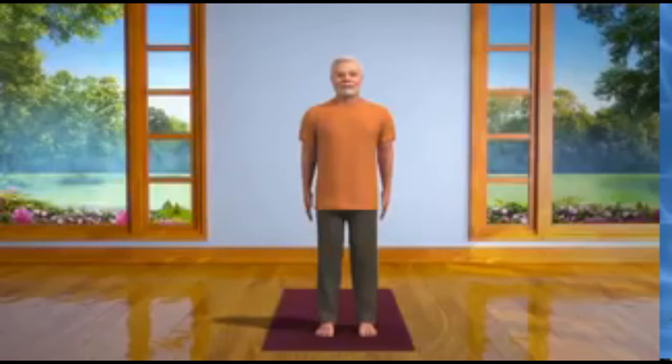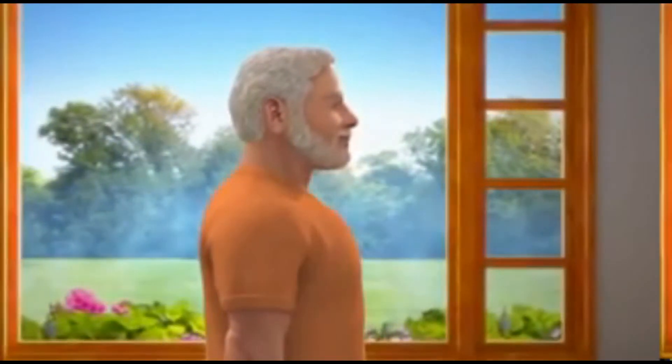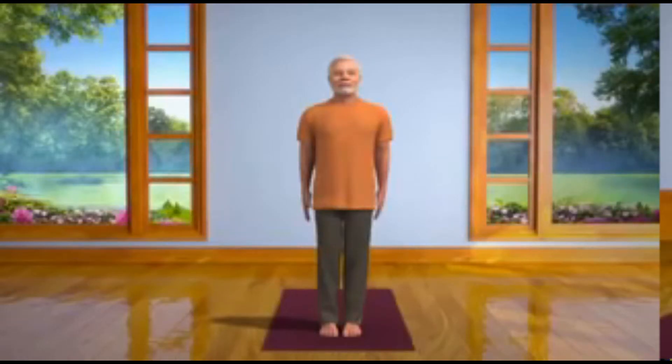Stand straight with both feet together without drooping your shoulders. Ensure that your arms are by the side of the body and your chin is parallel to the ground. Balance the body equally on both feet. This is Samasthiti.